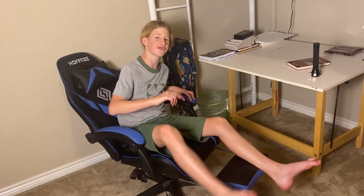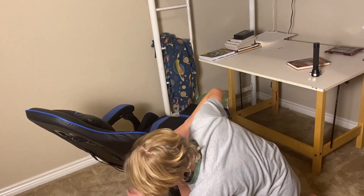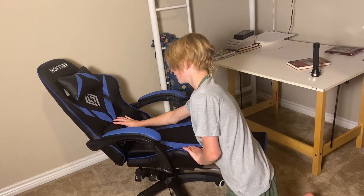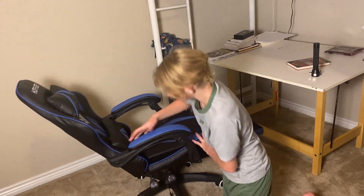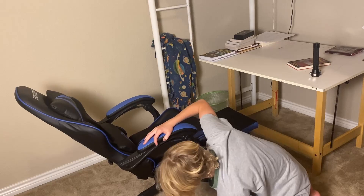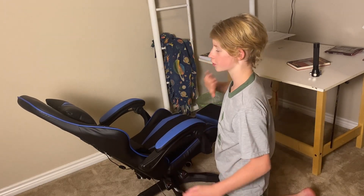Actually, maybe more — I just forgot. It has this panel right here. You press this button to turn on this thing, which is one of my favorite parts. This is a massager. It is USB, so you plug it into a brick to turn on the massager.